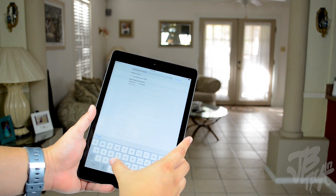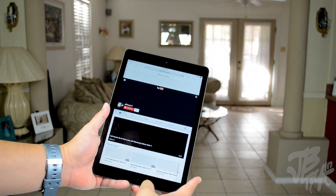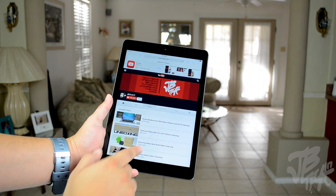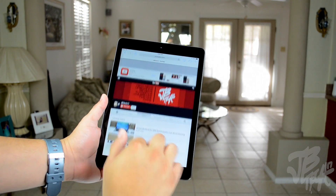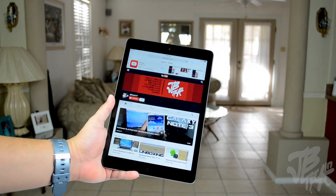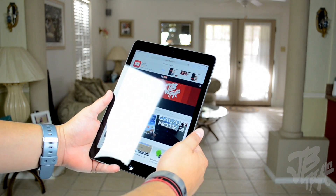That's going to be it for my quick unboxing of the iPad Air. I went ahead and picked up the Wi-Fi only 32 gigabyte model in space gray. You can pick this up in various storage capacities — 16, 32, 64, or 128 gigs — either Wi-Fi or Wi-Fi and cellular, starting at $499.